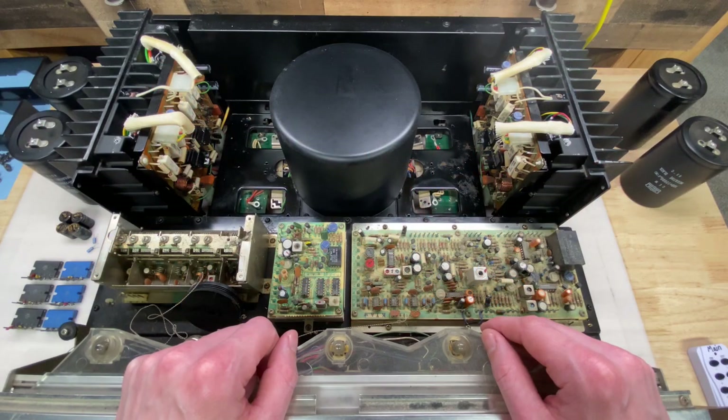The left amp is done now too, so far so good with this unit. That's it for this chapter of the Pioneer SX 1980 series. Stay tuned for the next video when I'll replace the bulk filter caps, rebuild the power supply board, and hopefully do a power-up test. Thanks for watching.